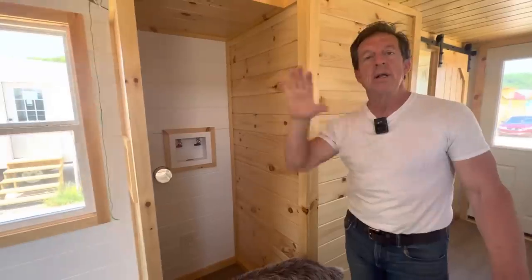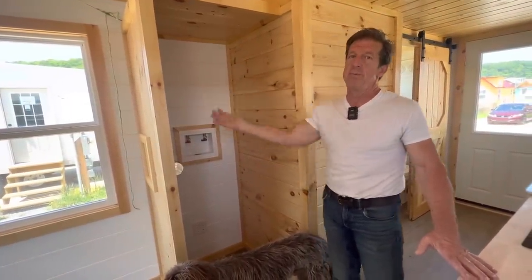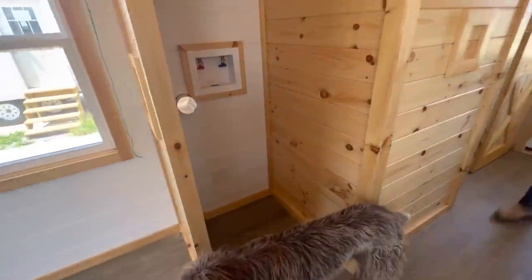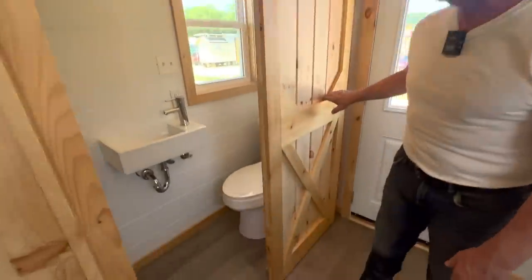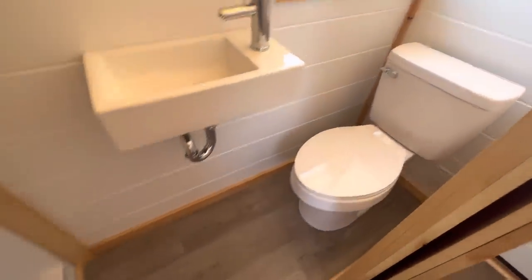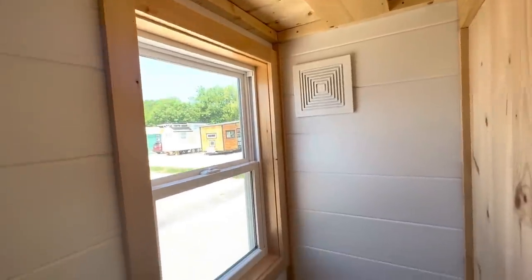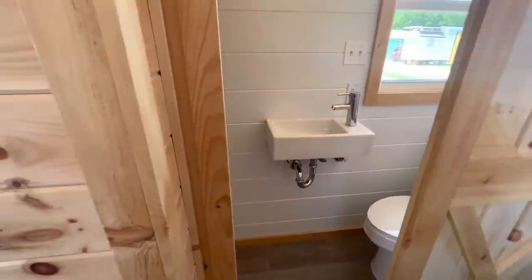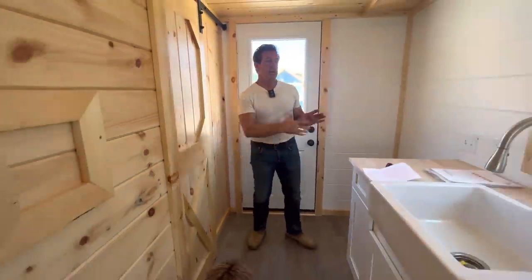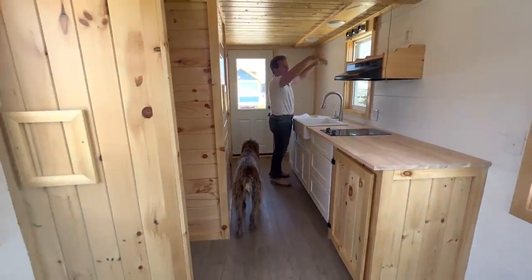This one also has a washer and dryer hookup for a stackable unit. If you don't want a stackable and use a smaller combination unit instead, you'd have a closet in there too. The bathroom has a barn door, and inside you've got a sink, a 32-inch shower, and a toilet. It's a simple bathroom.